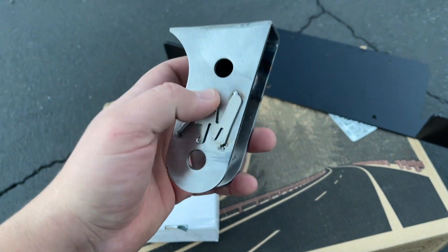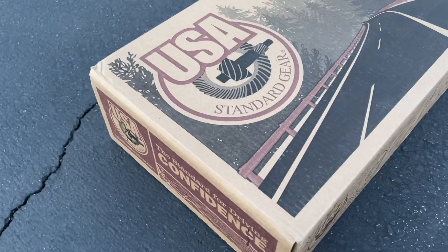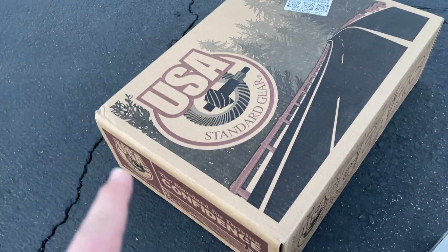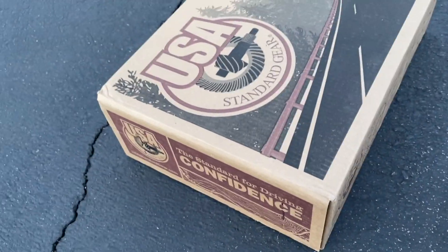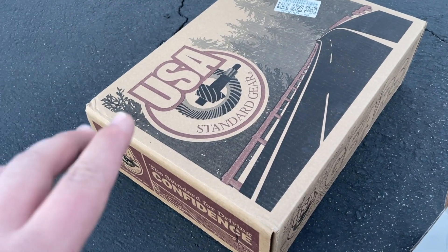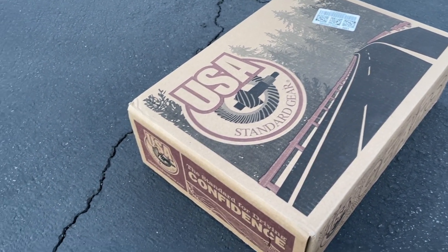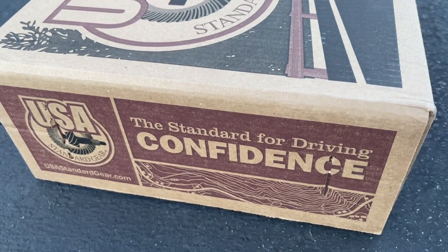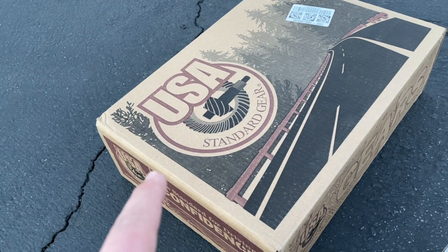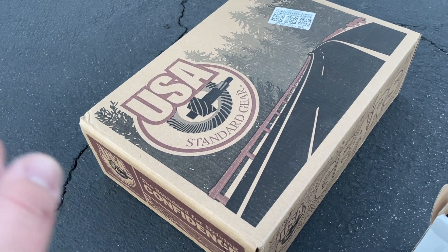The second item is for my Jeep — this is USA Standard Gear, pretty much a sister company to Yukon Gear, about a hundred dollars cheaper, which is why I went with this one. It's honestly the same thing as Yukon from what I was reading; the part numbers are the same on both. Some spec apparently isn't up to code for Yukon so they sell it under this brand, but it's still good based on all the reviews I read. If you're looking for gears that won't completely break the bank, USA Standard Gear and Yukon are pretty much the only ones who make gears for the Dana 44A or Dana 44HD.